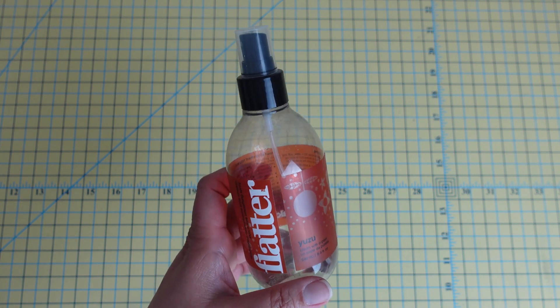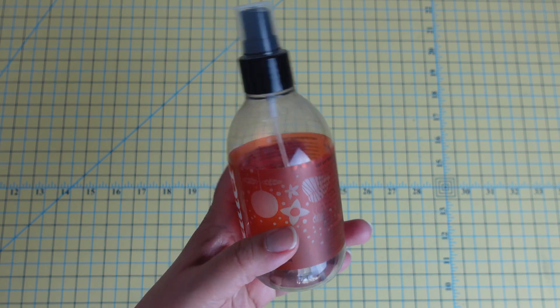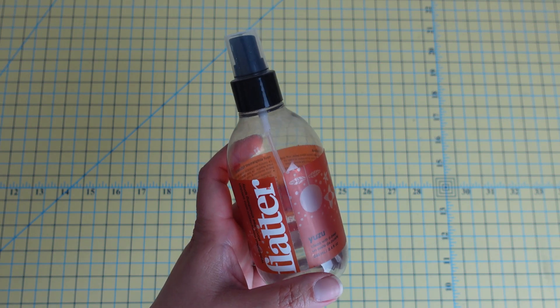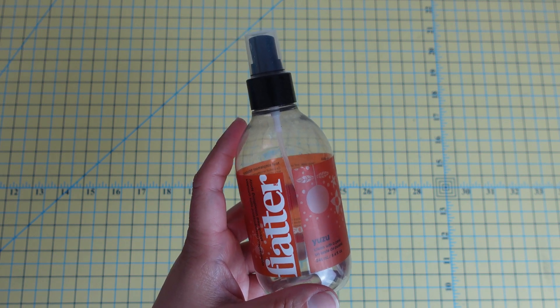So you would have a block, then spray Flatter as you were pressing your seam allowances, and it helps your blocks lie much flatter. I do love this product, but I will tell you about my preferred method for starching my fabrics ahead of time — and when I do that, I find that I don't need Flatter.